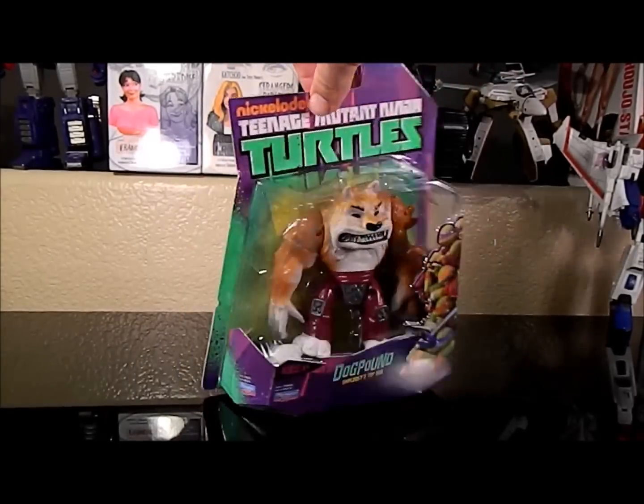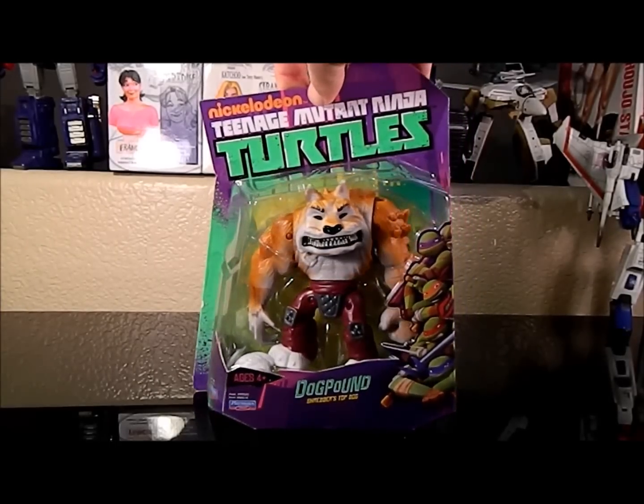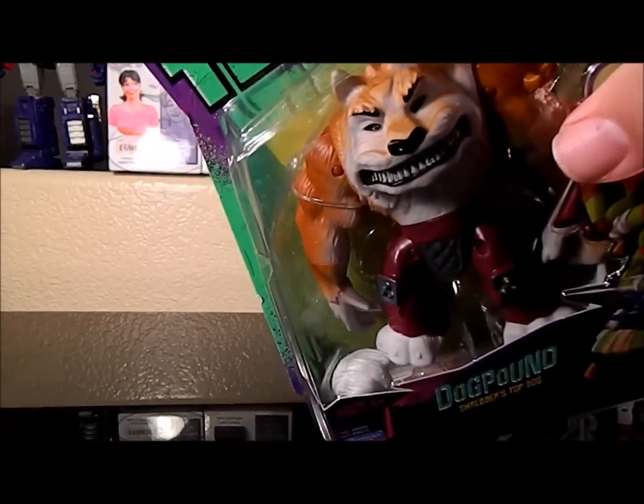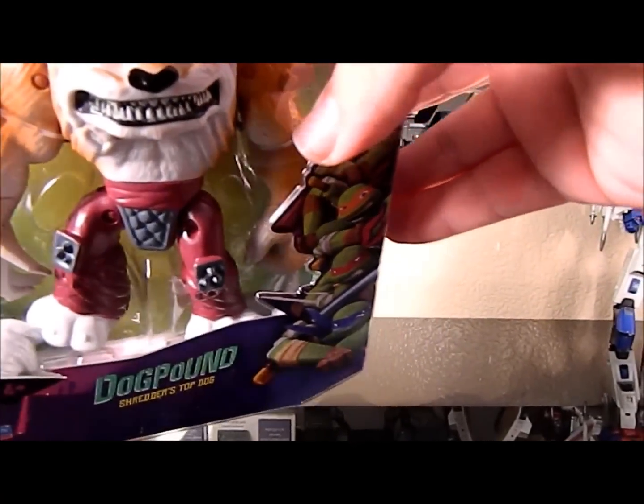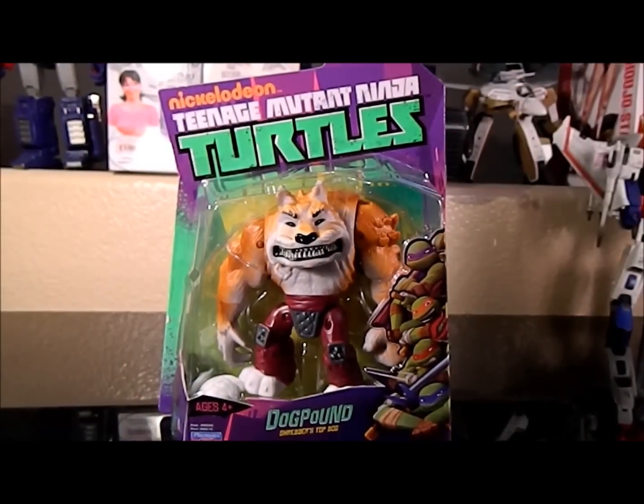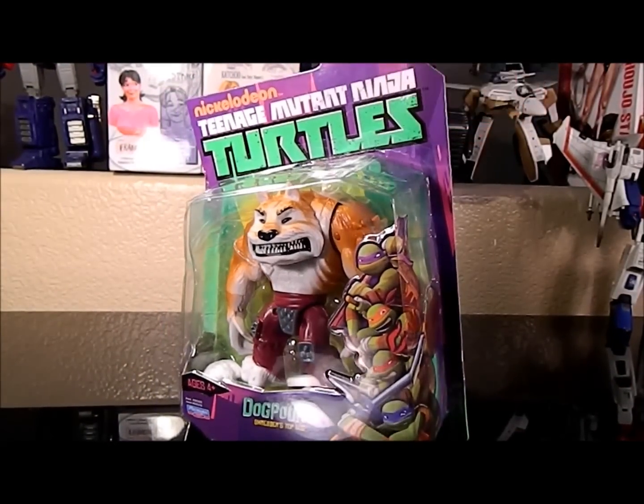I guess the next step is just to open this guy up and we'll check him out all the way. Note there in the bottom he has his tail and his mane stuffed in there, because he's actually a pretty chunky figure compared to the other guys. We'll go ahead and get this guy off his card and then we'll check him out.